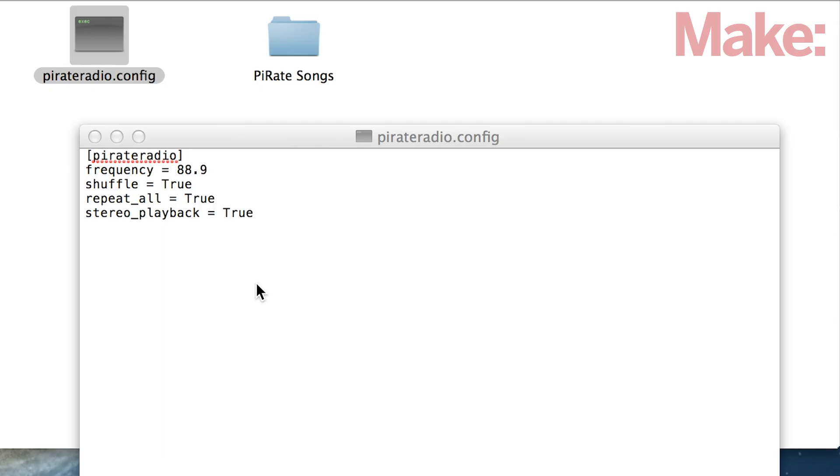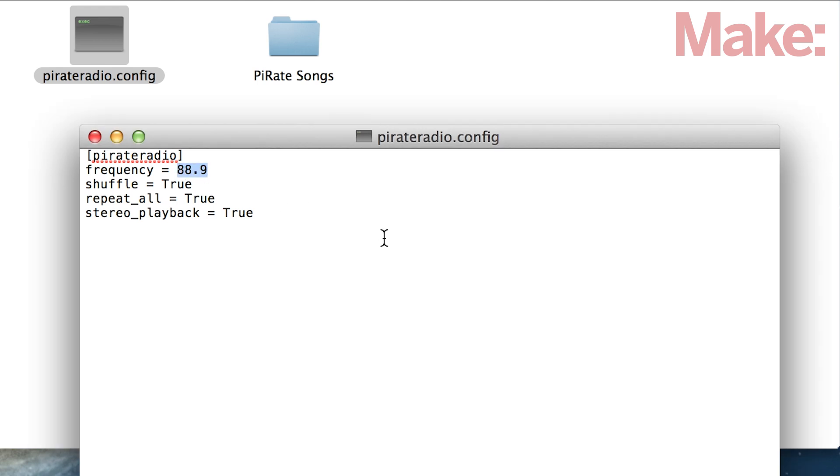Once your SD card is ready, you can set the broadcast frequency in the pirate radio config file. Open up the file in a text editor, and you should see something like this. Keep in mind that FM frequencies typically range from 87.5 MHz to 108 MHz. You should pick a frequency that isn't being used in your area for best results. You can also configure a few other settings, like shuffle and repeat.